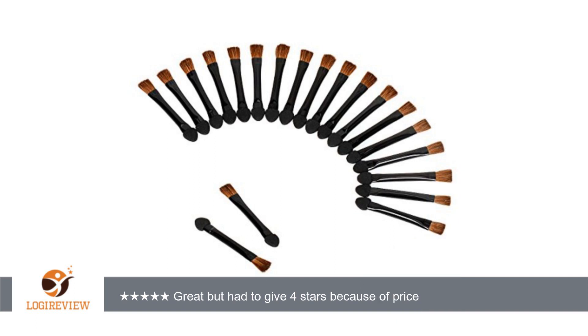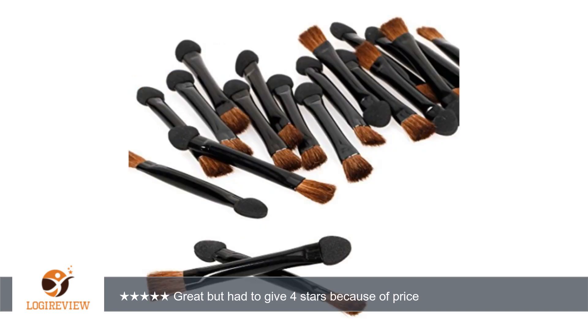A customer wrote: great but had to give 4 stars because of price. I am using disposable brushes in order to control my blepharitis from eyelash extensions. I do a lot of photoshoots so I go through them quickly, wish there were more in one bag.